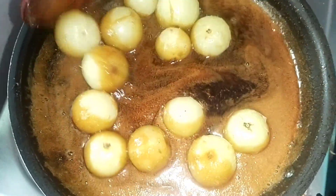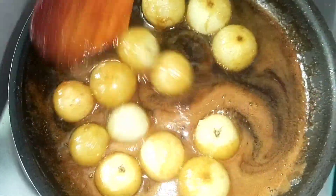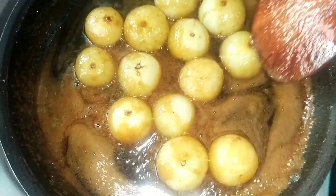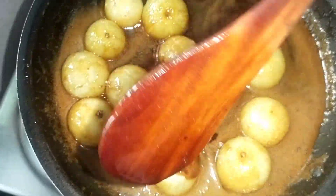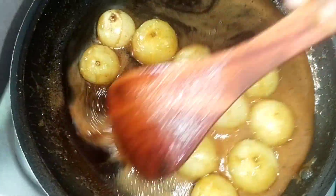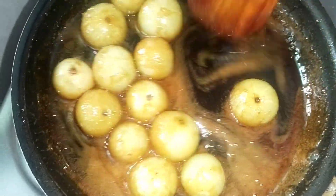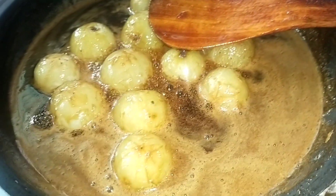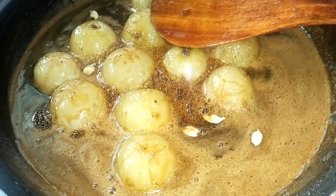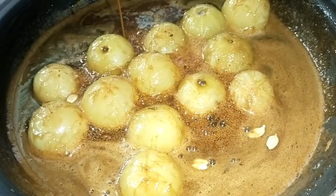Put the oil in the pan. Put the flavor in the pan.